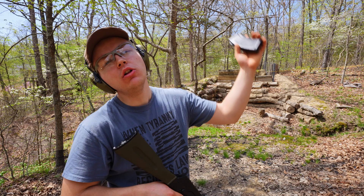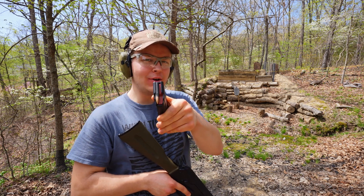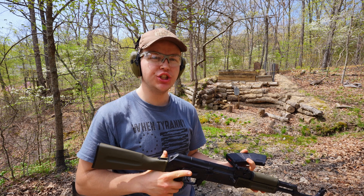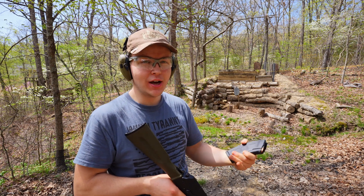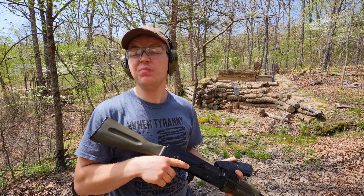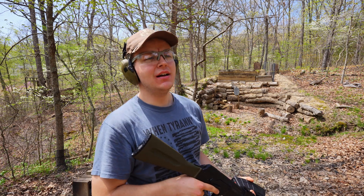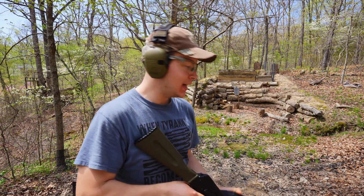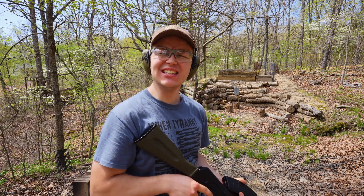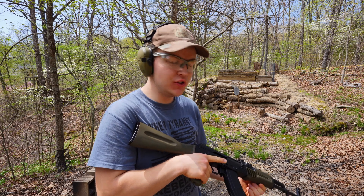All right, time for the moment of truth. Will hard-boiled 7.62x39 function the way it's supposed to? I'm going to start off with just one round at a time. Then after each round, I'm going to give the gun a quick check — a special check to make sure that barrel is clear. Because if this ammo does malfunction, I don't want to fire a follow-up shot if the bullet was to get lodged in the barrel. That would not be good. I'm also going to kind of hold the gun out here away from me, just because when guns go boom is kind of Kentucky Ballistics' domain, and I don't want to have to use my thumb today. So, one round at a time, hold the gun out here, kind of turn my head away, and hopefully it doesn't blow up. Does hard-boiled 7.62x39 function the way it's supposed to?